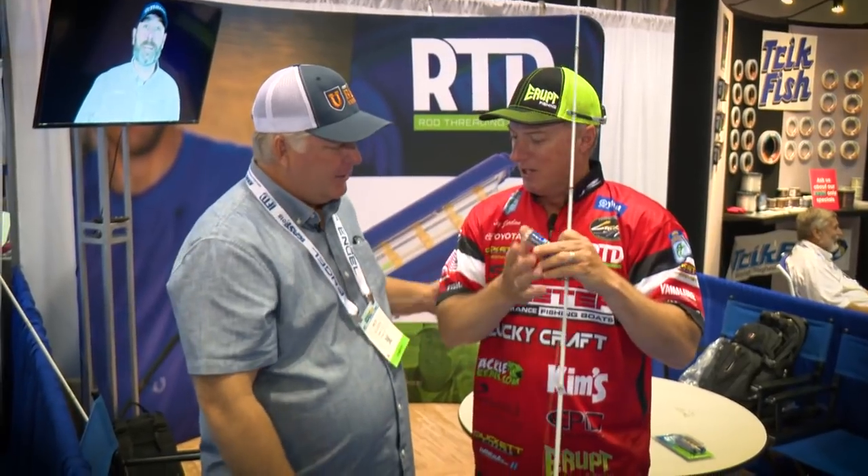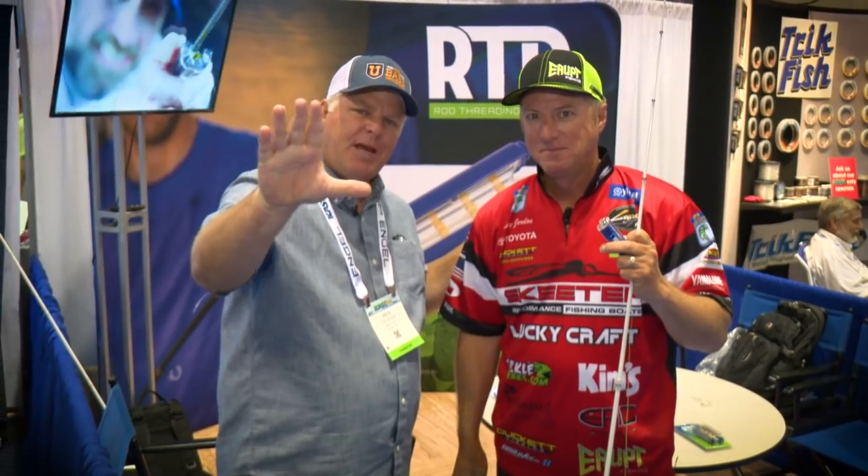Excellent. Thanks for having me on — appreciate you, brother. Congratulations, amazing product. Thank you, I'll see you next week. I'm Pete Gluzek, Bass University, 2018 ICAST.